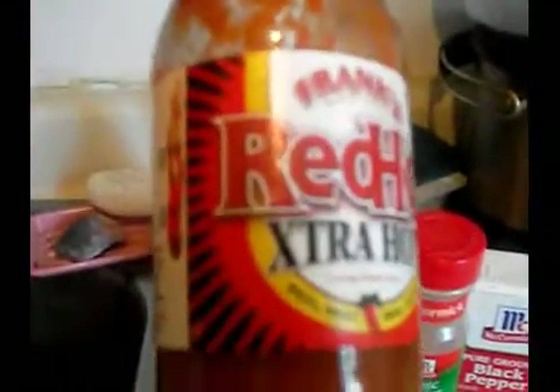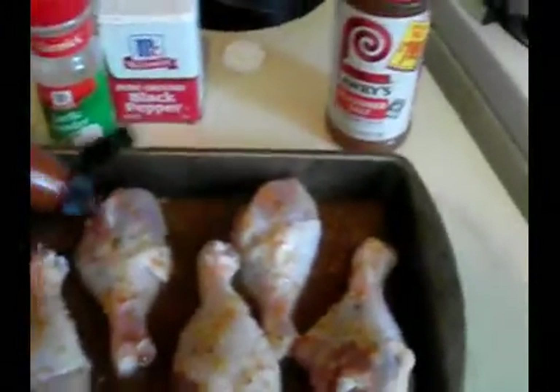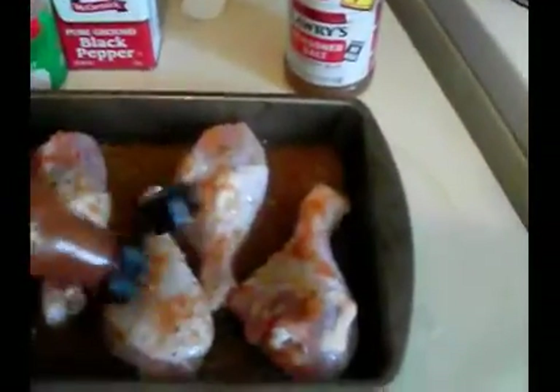The second thing we're going to do is use the hot sauce. I'm tired but we're going to use the hot sauce and just sprinkle that on the chicken as well.